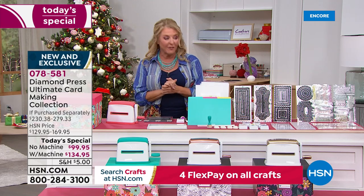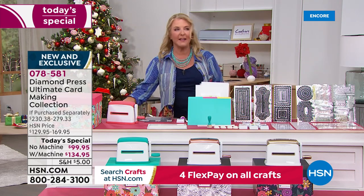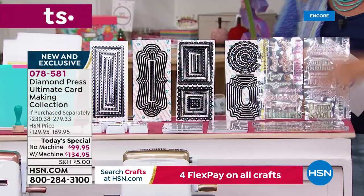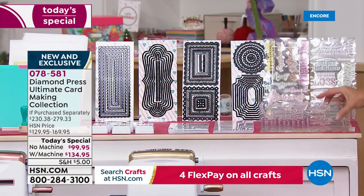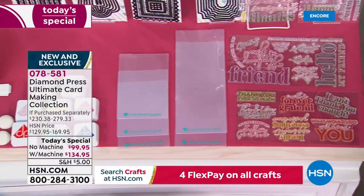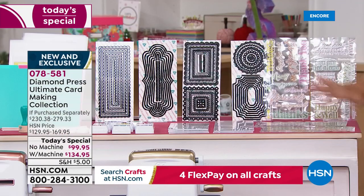Now let's talk about what you get in the kit. First, the stamps — I love these stamps so much. They're big, oversized, and really fun to use. You get a whole bunch of them — 42 stamps on four clear sheets. The fonts are fabulous, and the stamps alone are a $25 value by themselves.